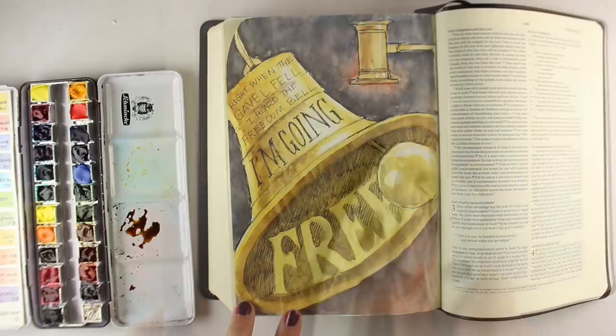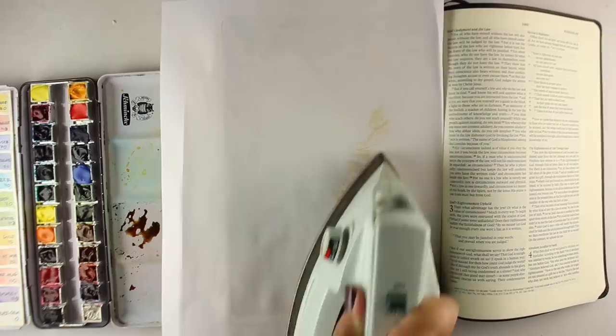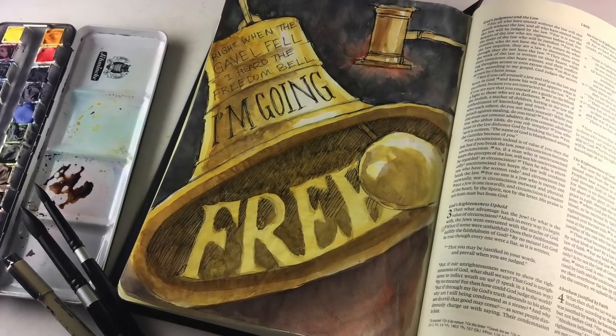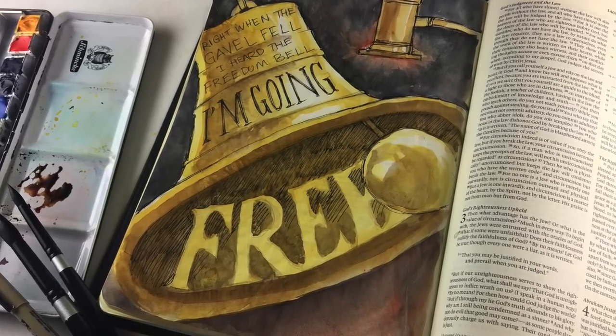I want to give you a heads-up: next week I'm going to be doing a whole gift series on this Bible journaling channel with Christian-themed gifts and decorations. Be sure to subscribe so you can come back for lots more ideas — the holidays are coming and I wanted to share things I'm making for friends and family for gifts and decor. Thank you so much for watching, and I will see you again in a week. Take care, bye!